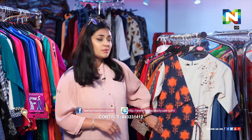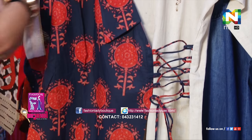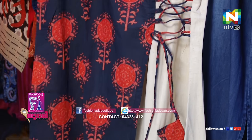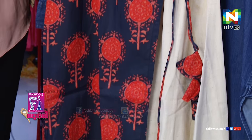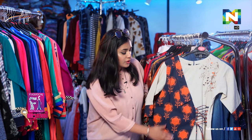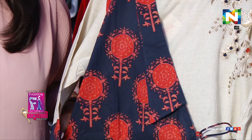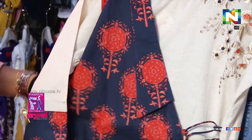The first piece in the Kurti section is more like a Japanese style with a side design. It's an off-white color with a tint of navy blue and a little bit of orange there to brighten up the off-white Kurti.